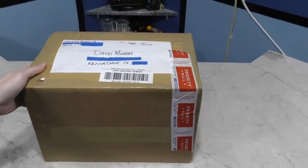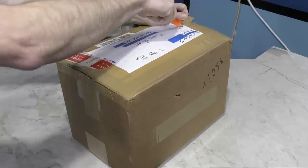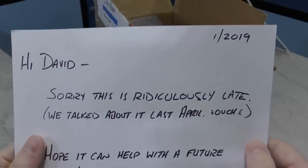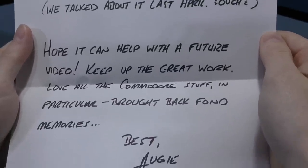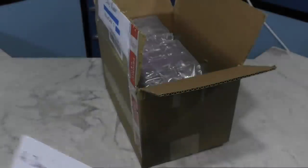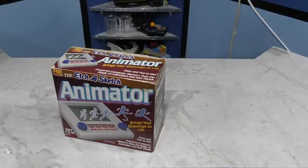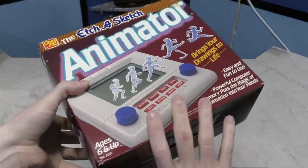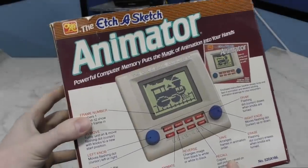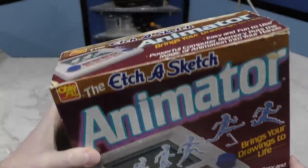Moving along, this box here is from Auggie — I have no idea how to say that. There's a note that says, 'Sorry, this is ridiculously late.' It appears this box was showing up about 10 months after we discussed it. It's an Etch-a-Sketch animator. Unfortunately, somebody else already sent me one of these a few months ago. However, this one looks like it's in better shape, at least the box anyway. I still haven't gotten around to doing a video on this yet though. Thank you very much.